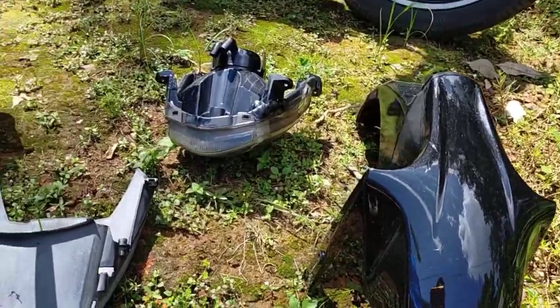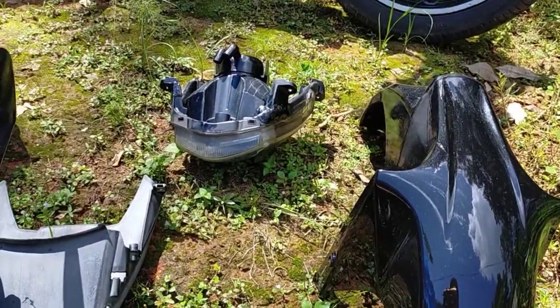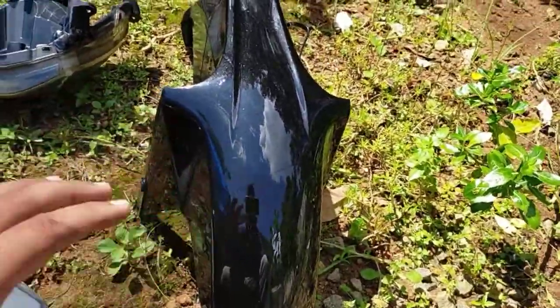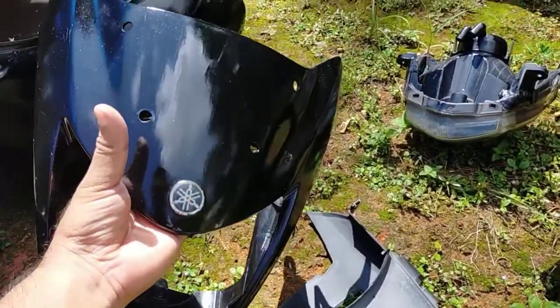We've got a story here where we put a headlight, and we used to paint the headlight. We used to paint a color here. This headlight is exactly the same exact color.